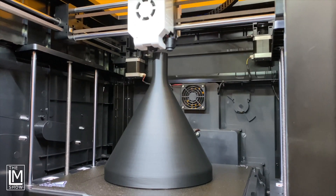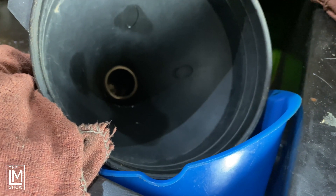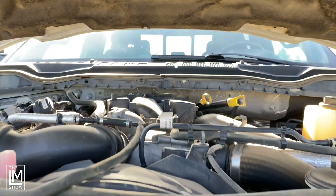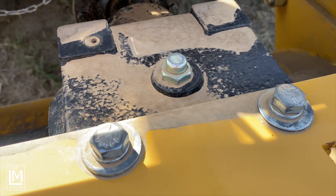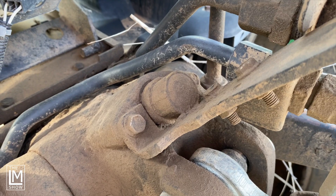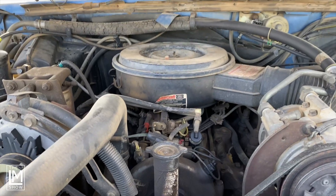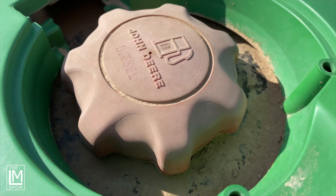Today, I needed a funnel. We use funnels all the time up here on the ranch — we have buckets of funnels, we lose funnels, we break funnels, funnels get dirty. You're using them for engine oil, hydraulic oil, water, diesel, transmission fluid, fertilizer, everything. We wash them, we organize them, but sometimes you can't find the right funnel when you need it — it doesn't have the right size neck, it's dirty, there's just a million reasons why you need a funnel up here on the ranch.